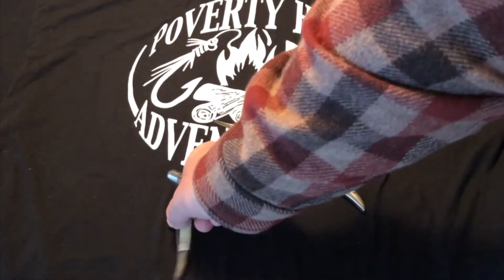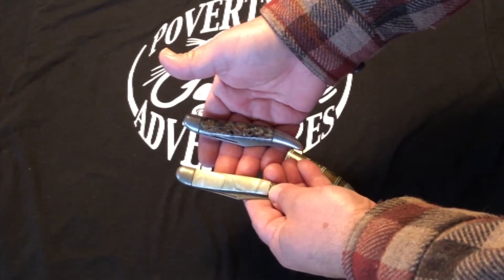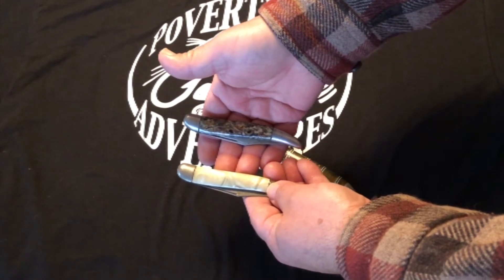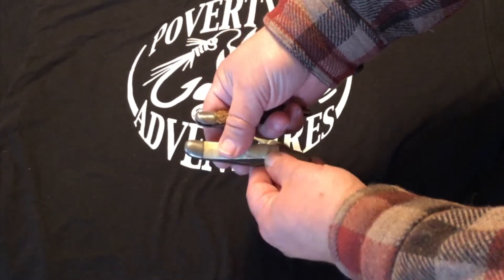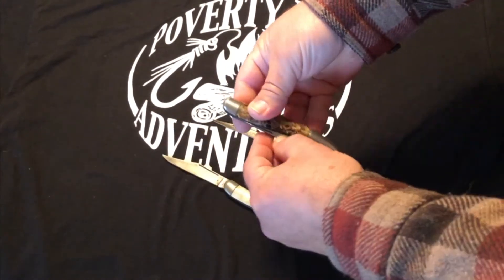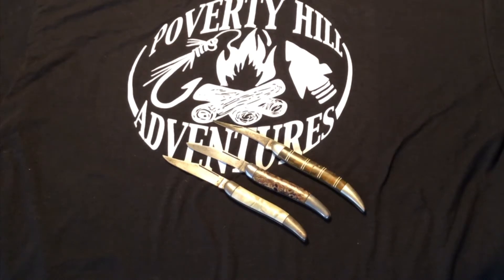These two here are R-marked and they are Hammer Brand. They have the Hammer Brand logo with 'USA' on the side, which dates them from approximately 1945 to 1955 — so these are post-war knives. They also have ornate handles on them. So there you have it: a trio of Texas toothpicks.